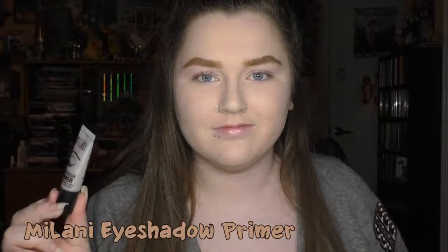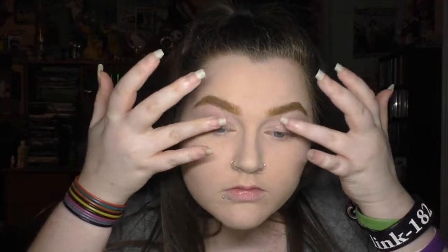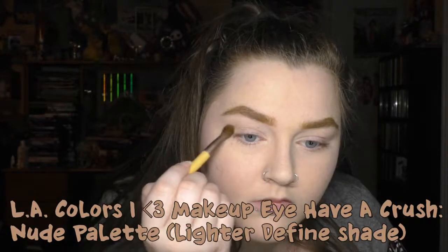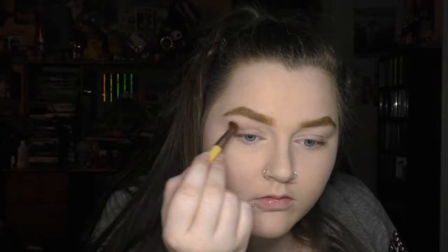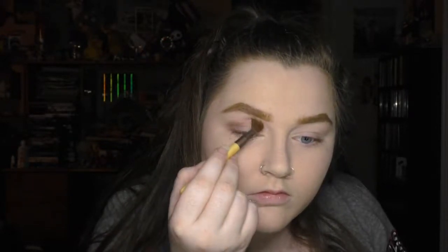I started by applying Milani eyeshadow primer all over my eyelids, up to the brow. Then I went in with the LA Colors I Heart Makeup I Have a Crush Nude palette. The first color I went in with was the lighter Define shade. This palette has two matte colors called Define, and then one matte and one shimmery color called Base. I took the lighter Define shade on a really fluffy brush and worked that into my crease.